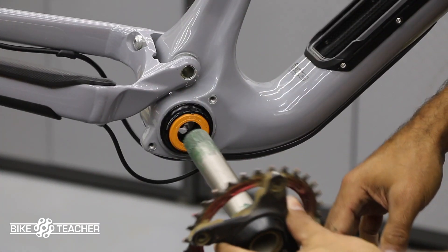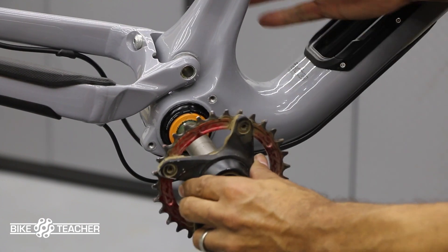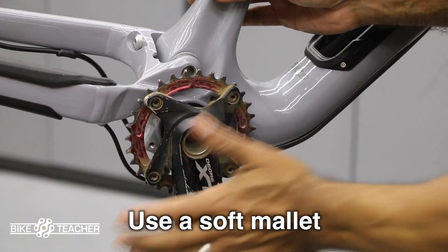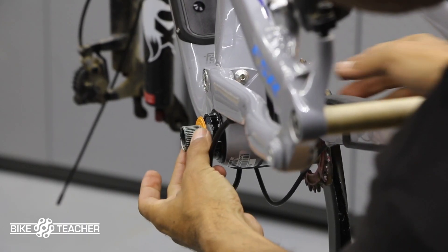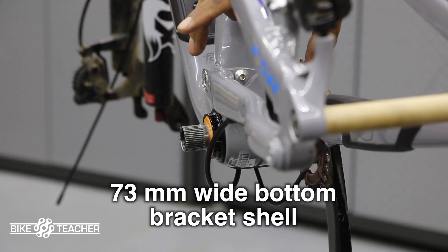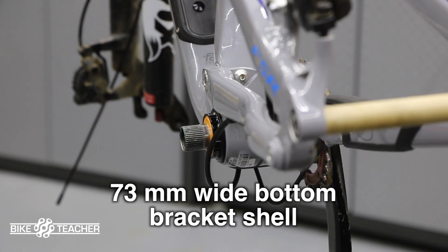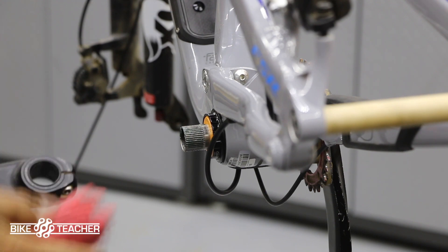We're going to go ahead and install — give that a tap, little left tap. We got the other side — here's that little metal dust cover, go ahead and push that back on. This should be set perfectly to this frame. It's a 73 millimeter wide bottom bracket, and the opening of that bottom bracket shell is 46 millimeters in diameter, so no spacers or anything like that should be necessary.